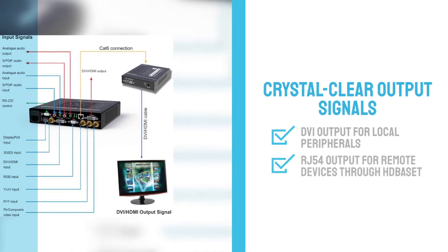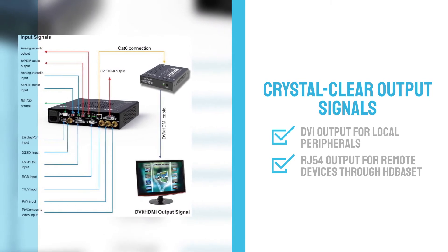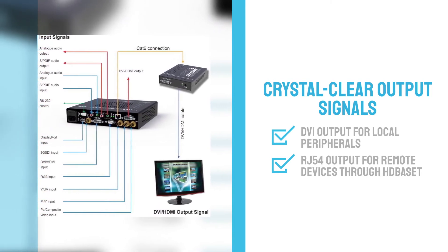As a result, a crystal clear output signal is driven to a local DVI-1 output that handles analog output also. These high quality signals can also be displayed to remote peripherals through HDBaseT technology up to 100 meters.